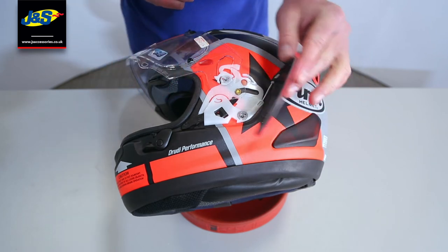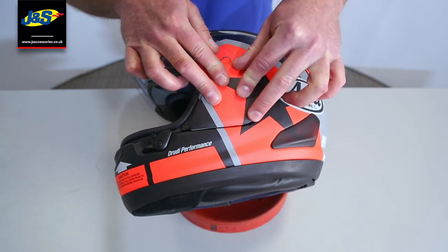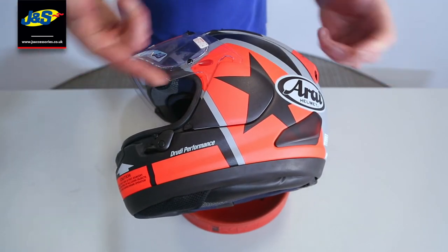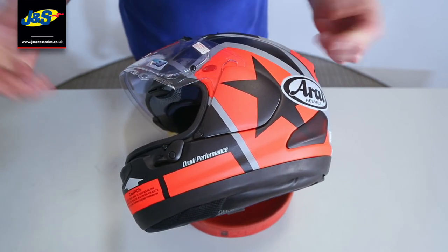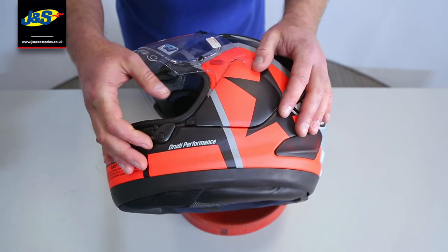Once the visor is in the open position, we're going to bring across the side pod and click it down. It's really, really soft and easy to do that, so you're going to think, is it on? If you're not sure, just get your finger under it and give it a little pull — yep, it's on, it's as solid as a rock. You can then close the visor down, reopen the visor, and the side pod is perfectly secure.